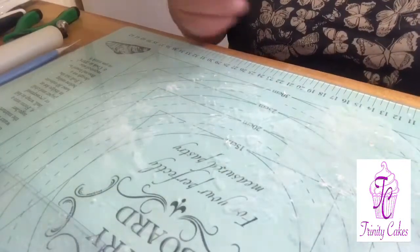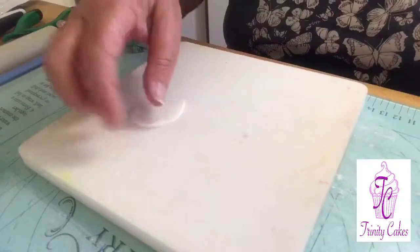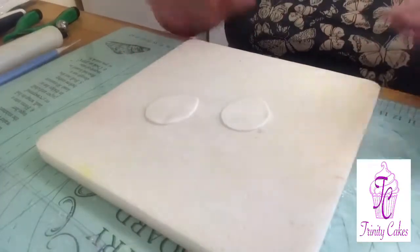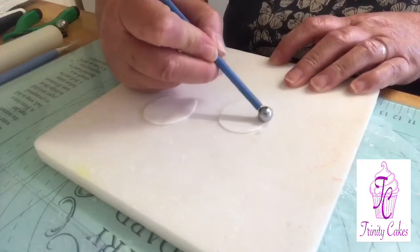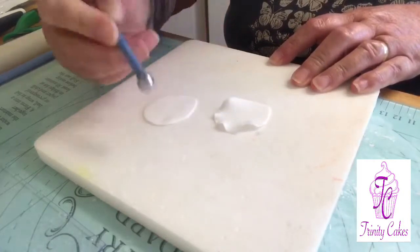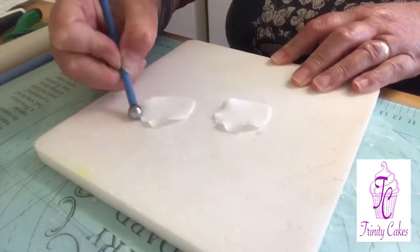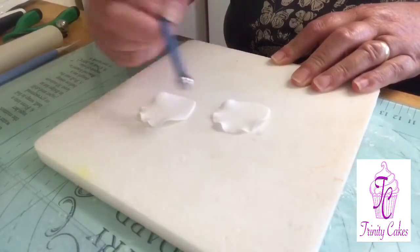To start with, you're going to use two of your petals that you've cut out. Pop them onto your foam pad and you're just going to very slightly run your ball tool just on the top edge of these two — you just want to thin it out.